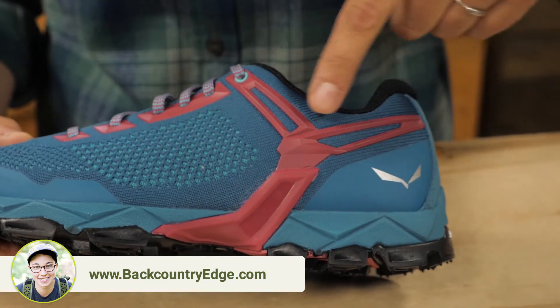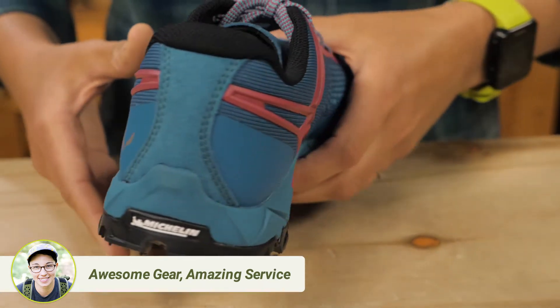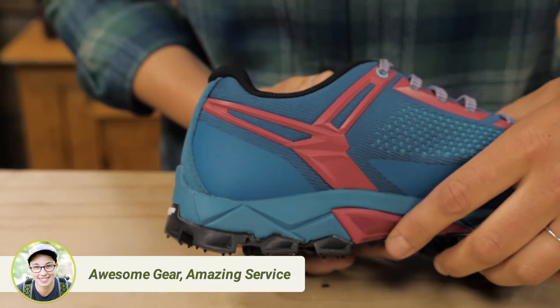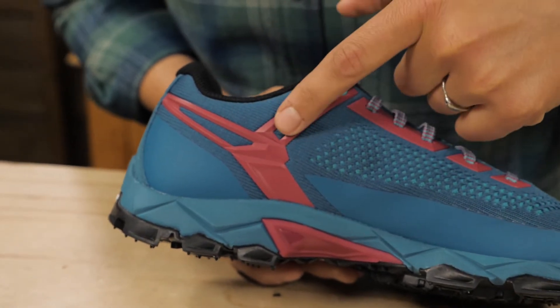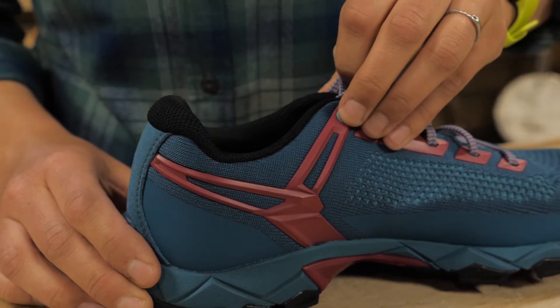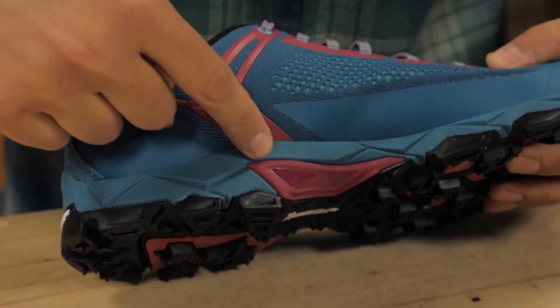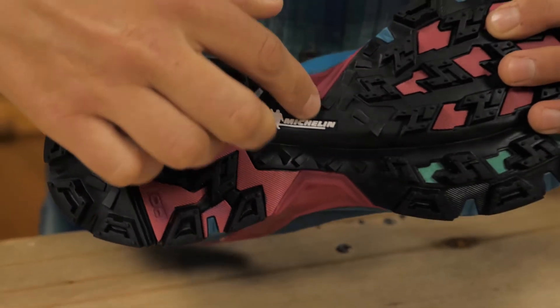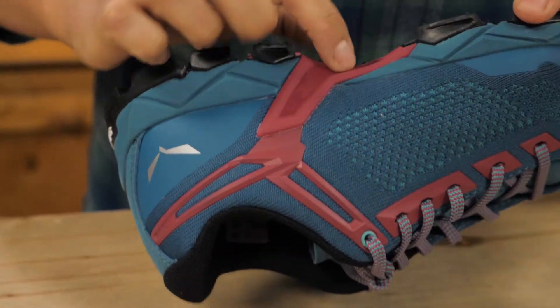This Y-shaped band on either side of the shoe is Salewa's famed three function system which gives excellent fit, optimum flex, and the right amount of support. The laces are connected to this band at the top so it snugs your heel into the back of the shoe to cut down on movement. This band also goes under your foot for rigid support, but the top part of it flexes as you hike and run.